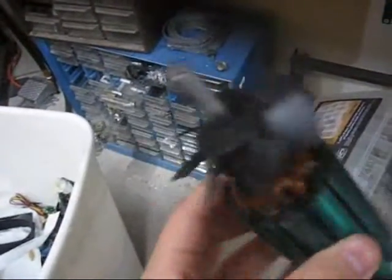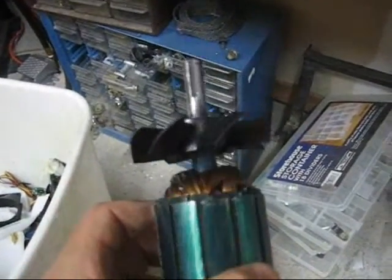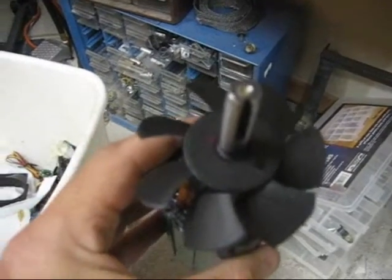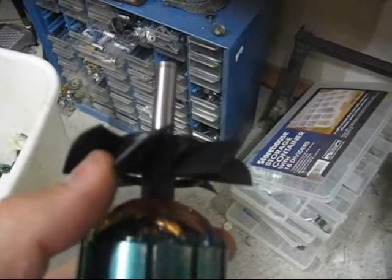Here's what I've done. Got a new fan on here. The old fan — I kind of destroyed it taking it off — was just a piece of stamped sheet metal with nine pretty much straight blades on it. Doesn't flow air very well. In fact, when running the motor, you really can't even feel air moving out of the exhaust vent.